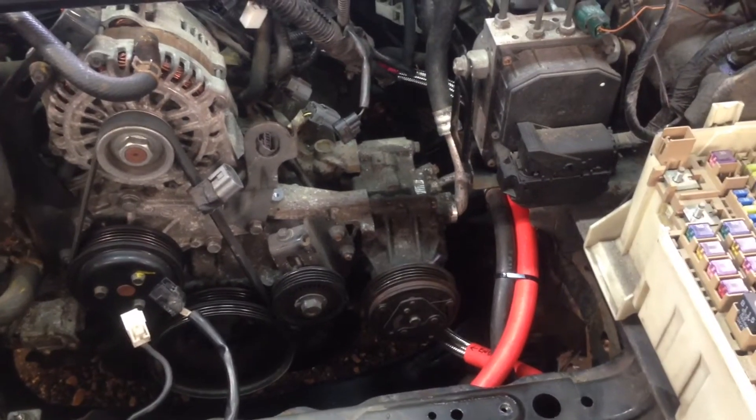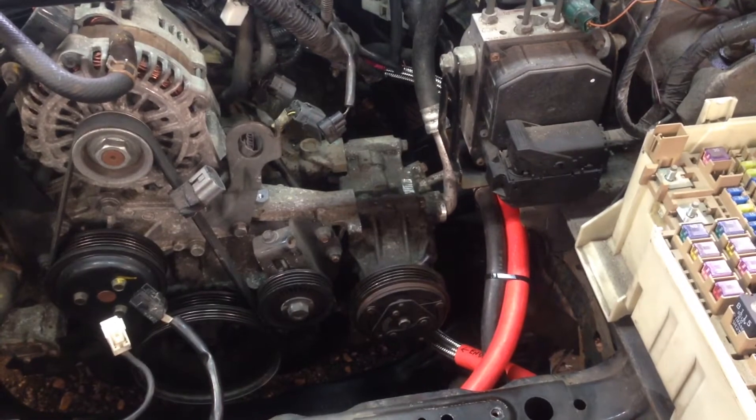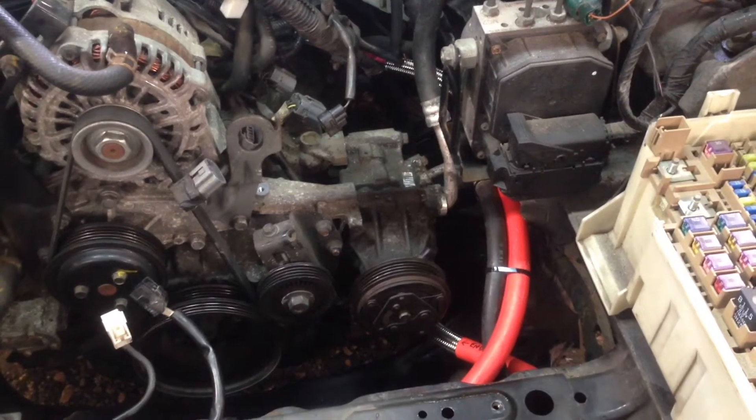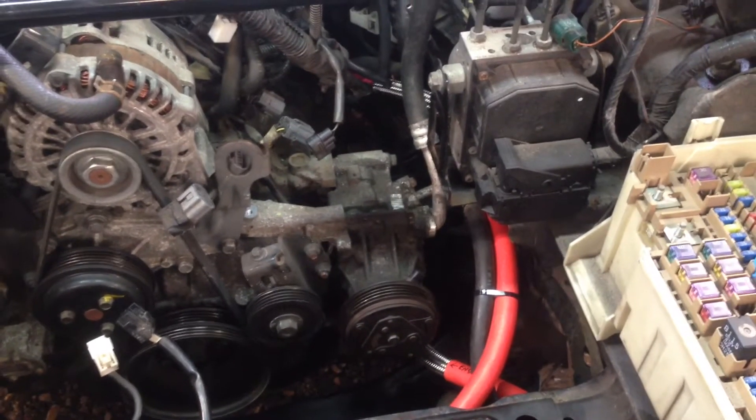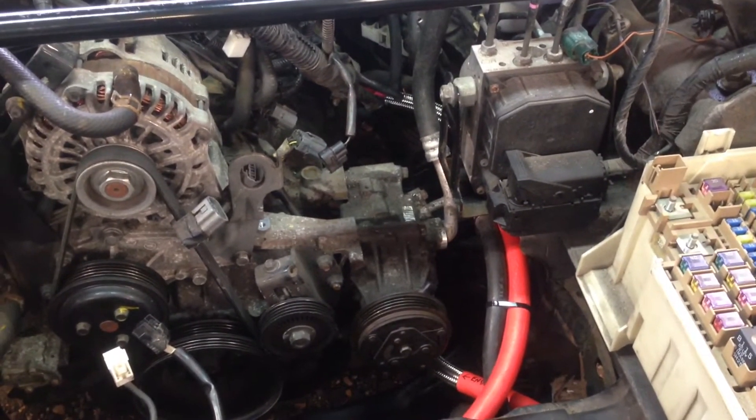Hey guys, we've got a quick video to show you a quick way of installing the stainless steel hose kit that we sell here at Essex Rotary. A lot of people get confused as to routing the hoses and which way they should go, so we thought it'd be an ideal opportunity to put a video together while we're installing these on a customer's car.